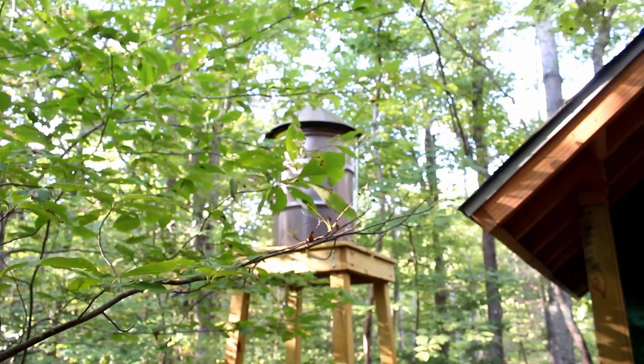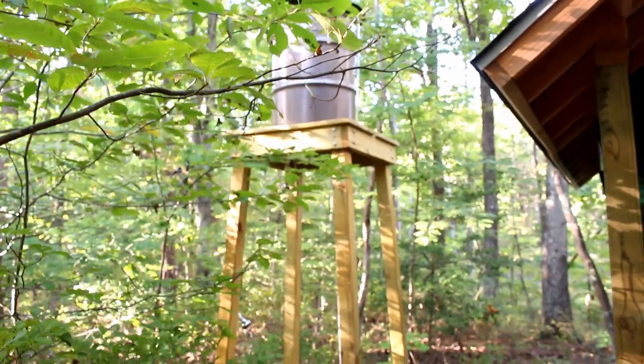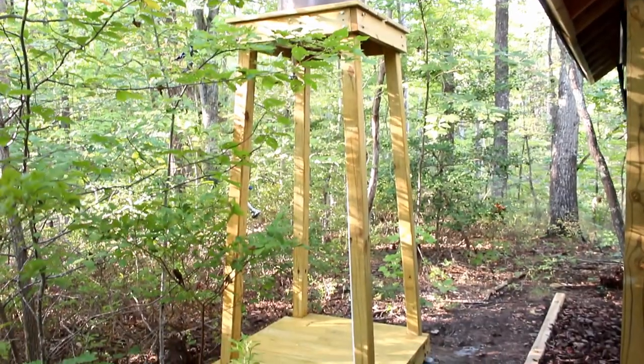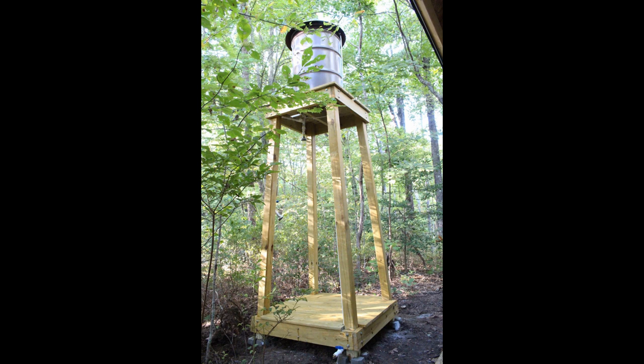Here's the final footage of the water tower. I'm glad I went with the brown — it really blends in, looks a lot like the trees in the area, and I'm really proud of how that turned out. If you enjoyed this video and want to see more videos like this, please subscribe today and hit that thumbs up button. I'll see you next time on Wasson Woodworking. Thanks for watching.